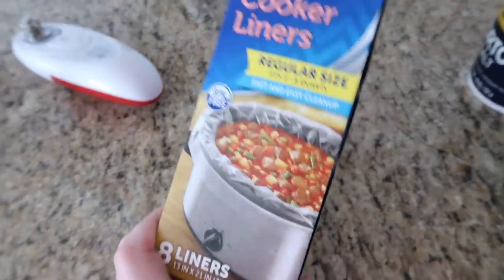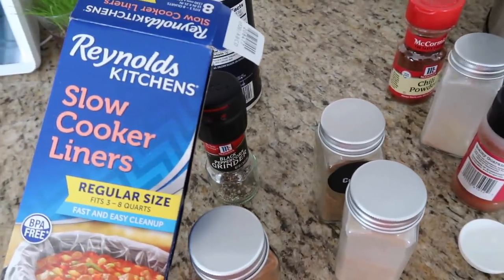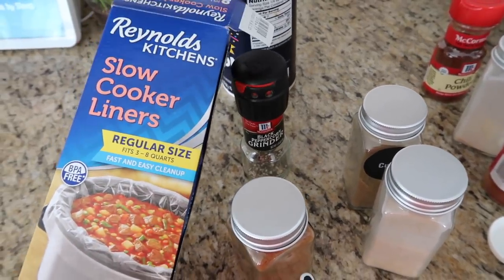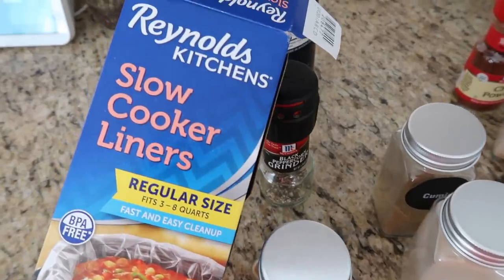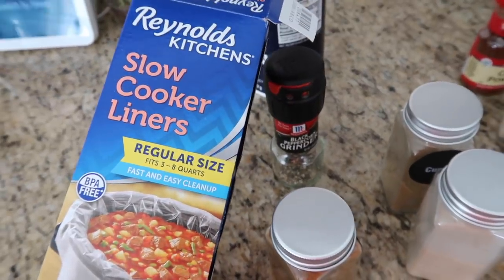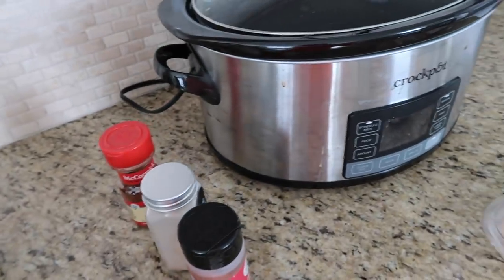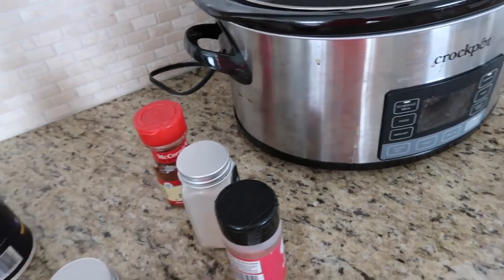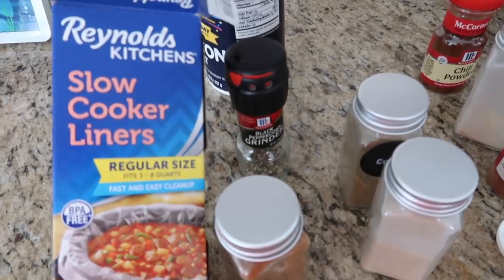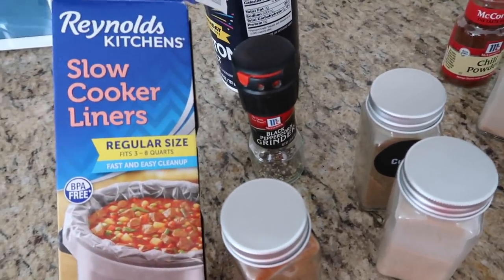I don't always use the slow cooker liners but I'm using them today because we have softball tonight, so it'll just be easier since I won't have as much time to clean up after dinner. These are nice if you're in a pinch and need something quick, or if you don't want a lot of mess, or if you're taking your crock pot somewhere like making a dip for a party. I get them from Target or Walmart.